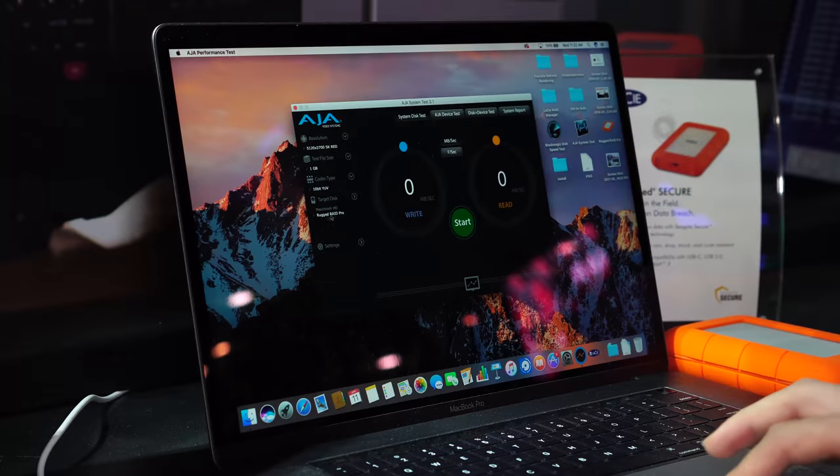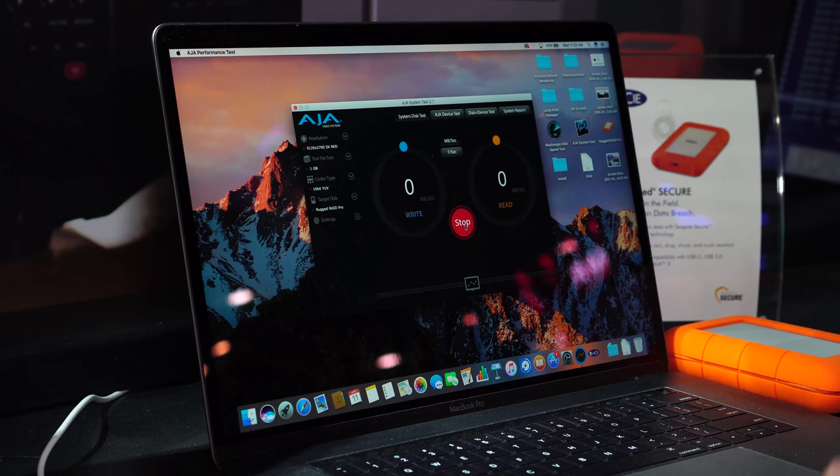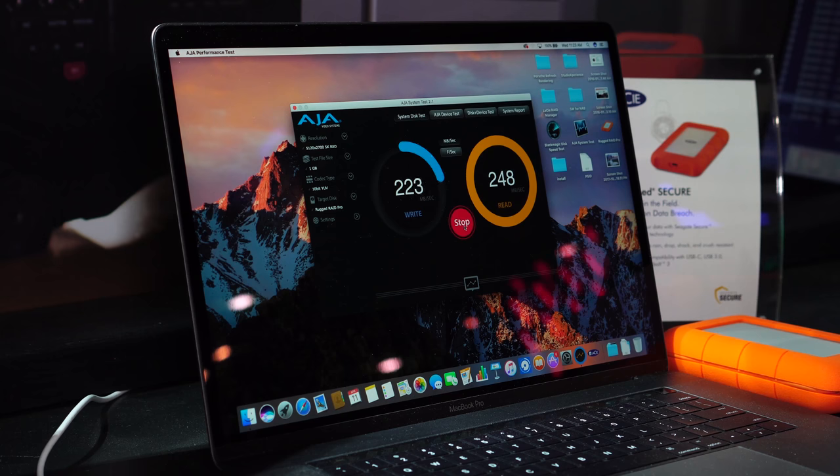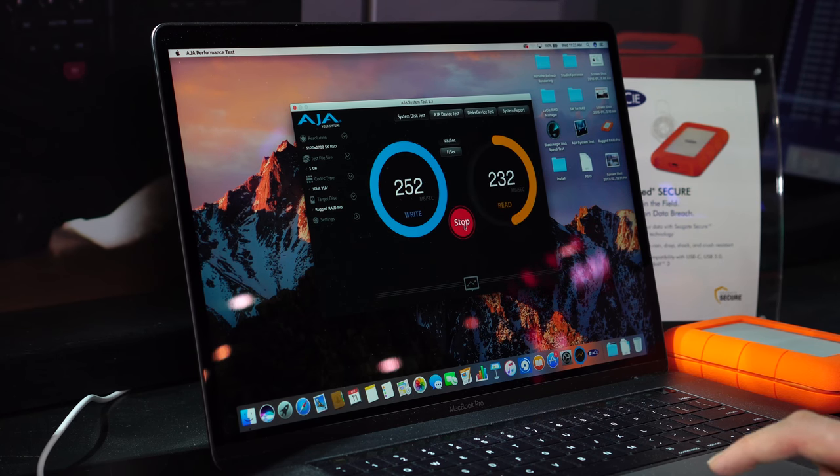Let's talk about the drives inside the Rugged Raid Pro. There are two drives inside, and out of the box it comes in a RAID data striped array. That means those two hard drives work together for much faster performance — one drive alone might transfer at around 120 megabytes per second, but data stripped out of the box you're going to get 240 megabytes per second, and speed tests here showed it going even a bit past that.